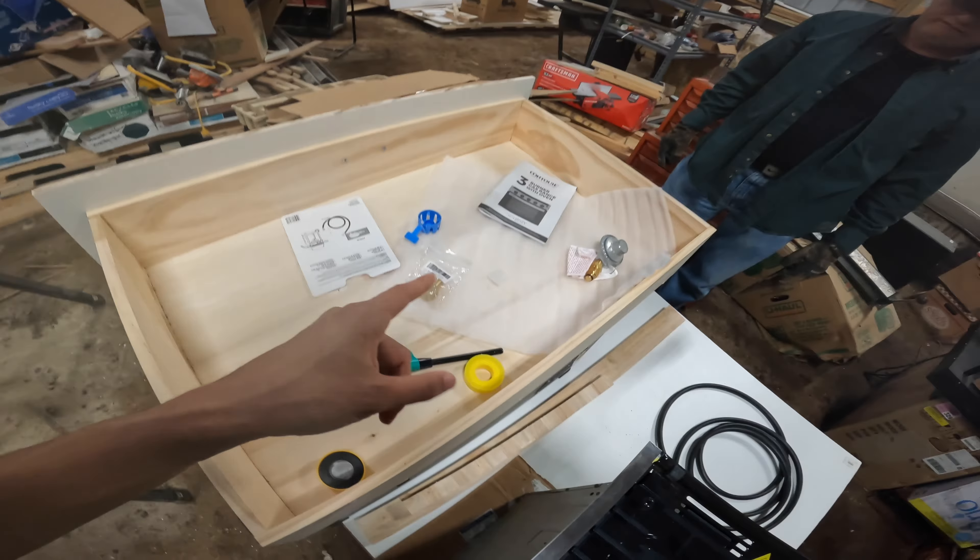We're just going to test it outside right now, outside of the van, just to make sure everything works. I don't even care if it leaks right now - I just want to make sure that this works and then we can install it in the van.